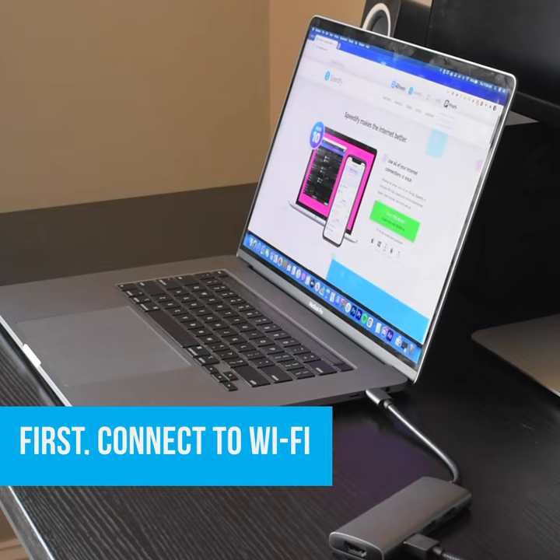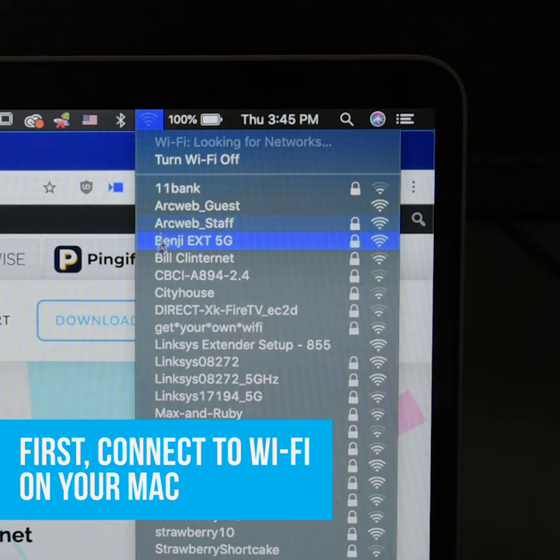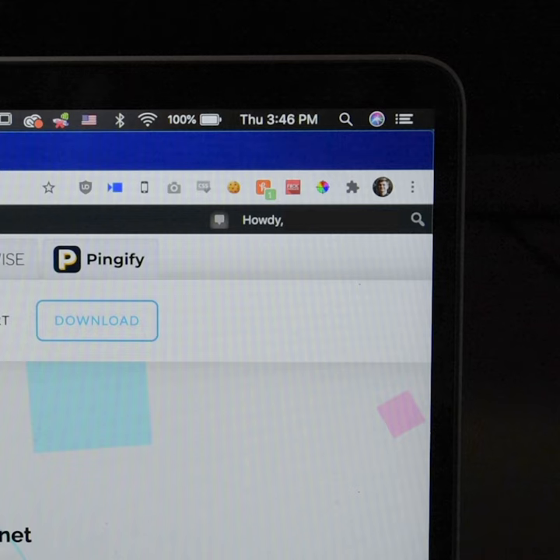First, start by connecting to a Wi-Fi connection. Click the Wi-Fi icon in the menu bar. If Wi-Fi is off, make sure you turn it on. Select a nearby Wi-Fi network from the list. Keep in mind, private networks may require you to enter a password before connecting.